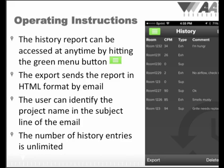Throughout the app, you can access the history screen by clicking on the green button in the top left corner of the app. From the history screen, you can select readings to keep in the report or which readings to delete by choosing the edit function. We recommend emailing yourself complete history logs at the end of each job or project, and then choosing delete all at the beginning of the next project.